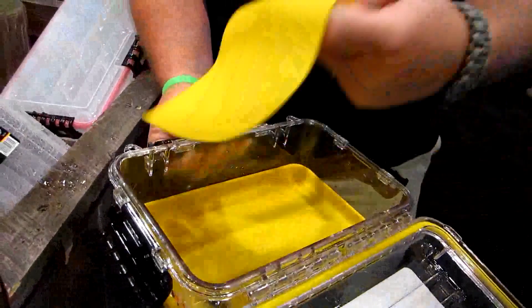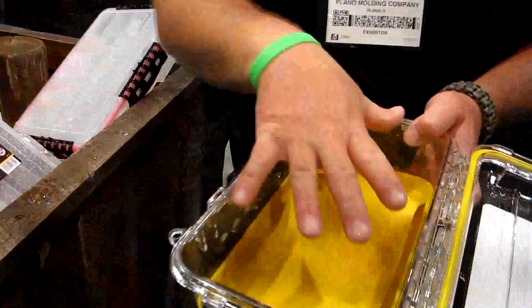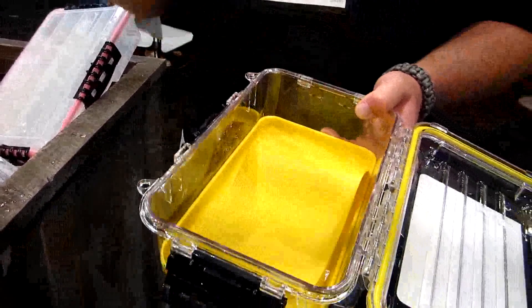The other thing that you can use these for is not only dry totes — let's say you're going out and you're using cut bait or anything else that has a lot of stink to it, garlic or flavors or colors or anything else. You can take these plastics or rubbers out, put your bait in there, close it up — you don't have stink, it preserves it, you can throw it in the fridge, and mama ain't yelling at you for stinking up the house or the boat.